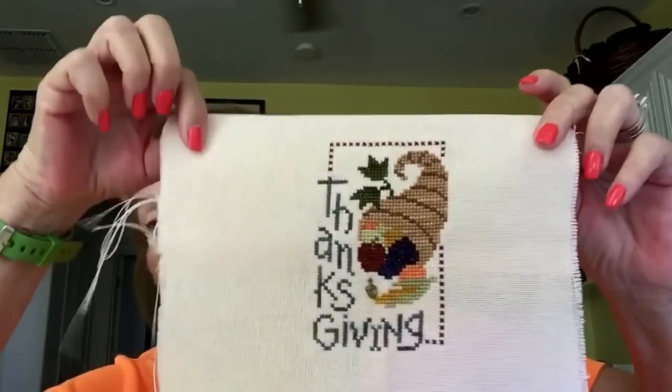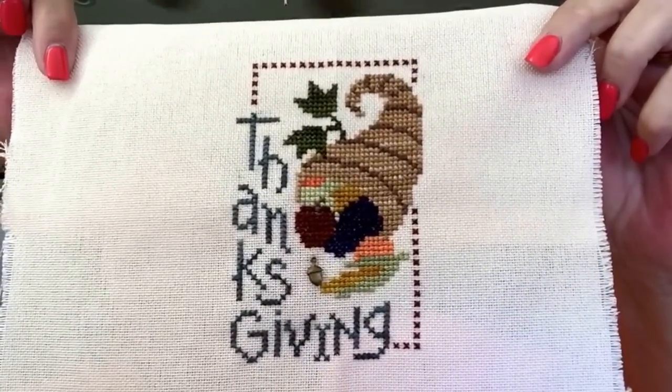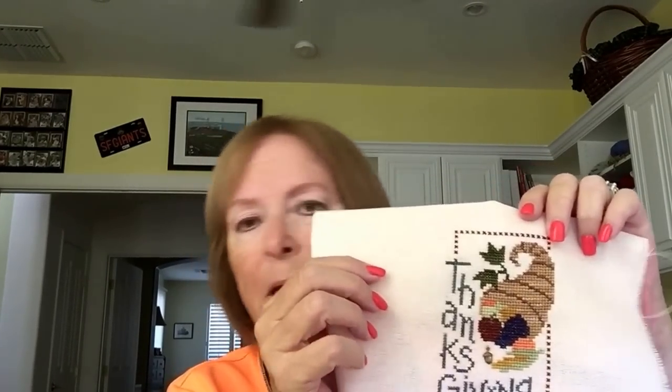I wanted to show you these. One of them is a really small Lizzy Kate which I had started a while ago, but I just needed to do something small and it only took me like one evening to finish it up. So it's my little Thanksgiving piece. I've got a little brown wood frame I'm going to put it in, or I may just do it as a flat fold and buy one of those frame things from Michael's or Joann's with the little clippy thing on top. I've got some other Lizzy Kates that are this size so I could switch them out. I've got to go look at frames. I don't have any Thanksgiving or autumn things, so I can put this up in my kitchen or living room.